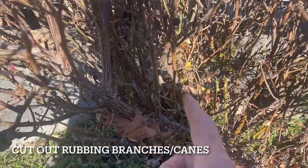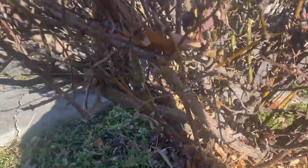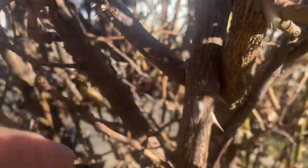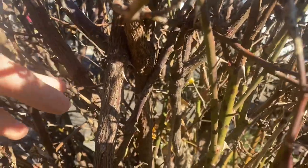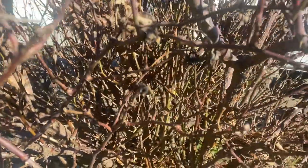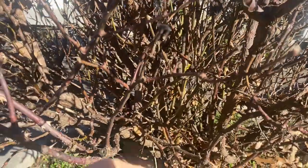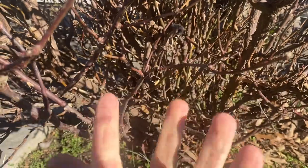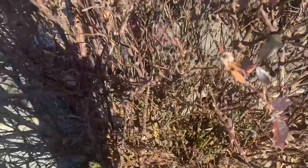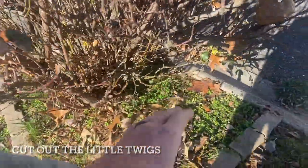Also address the ones that are rubbing. See over here we have a big cane — we're going to keep that. But these right here are rubbing. You want to snip out whichever one you don't want, preferably the ones growing inward or straight up — take those out so you can keep the plant open. So: take out the dead, take out the ones that are rubbing, and also take out the little twigs in there.